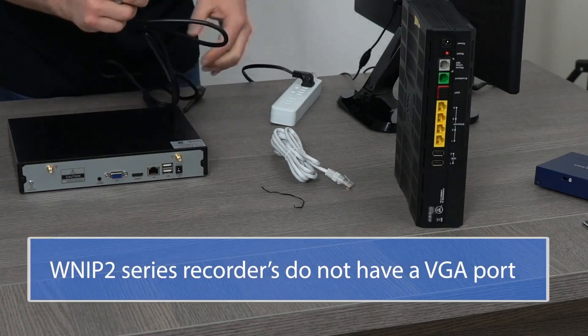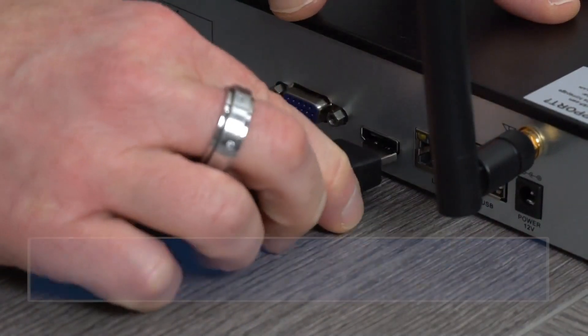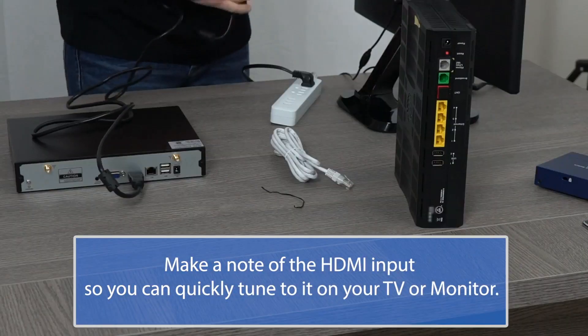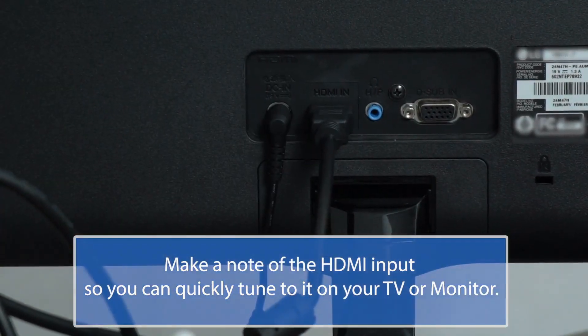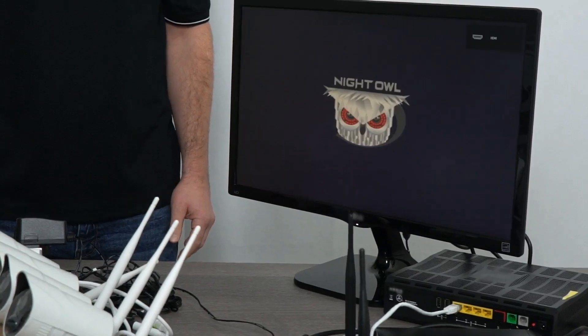Using the included HDMI cable, plug one end into the HDMI port on the back of the wireless NVR and the other end into the TV or monitor.